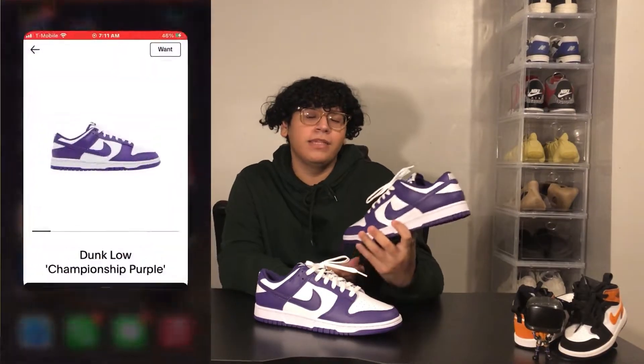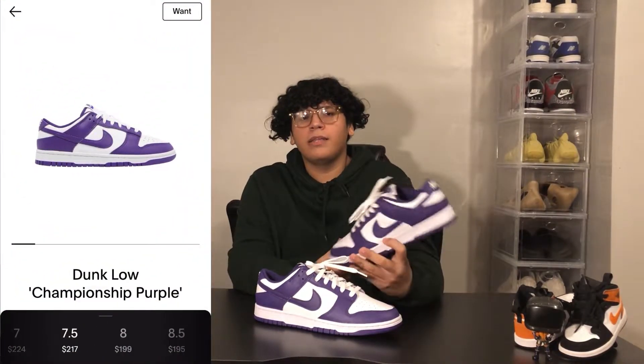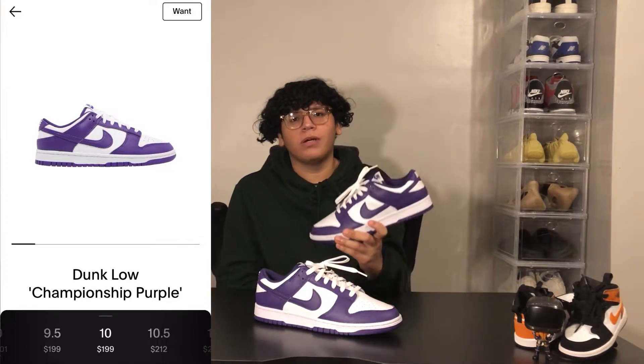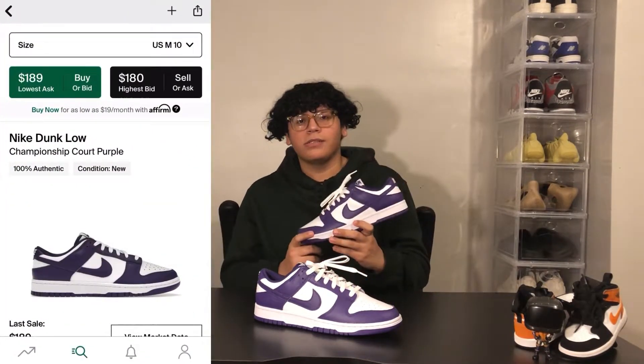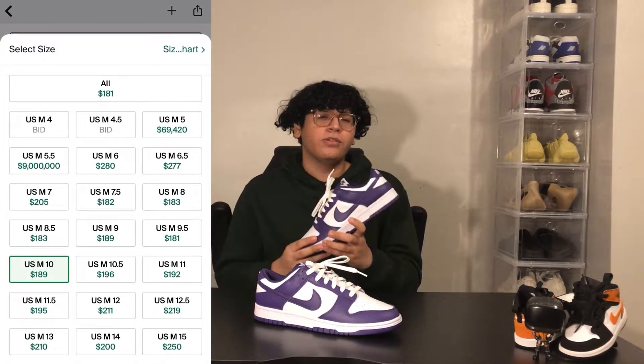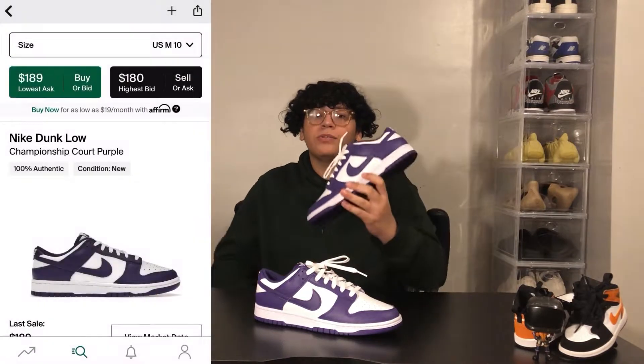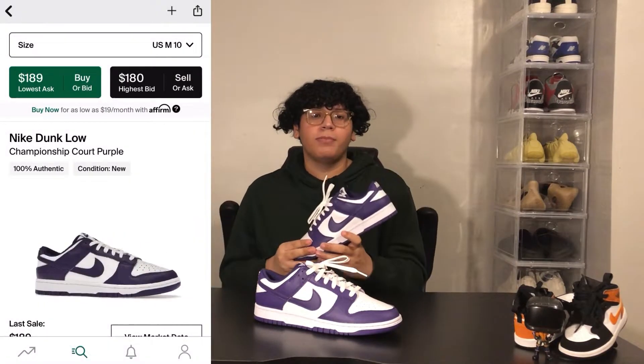On the built-in StockX app, these are going for a little bit under $200 and a little bit above $200 as well, depending on what size you are of course. This resale price isn't that bad honestly, but I prefer for you guys to wait for the releases that are coming up so you can save an extra $100. And trust me, there's gonna be a lot of releases and multiple colorways coming out this year, so I suggest you wait honestly.